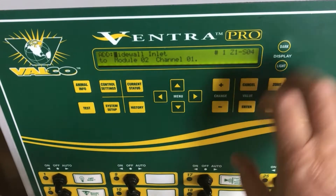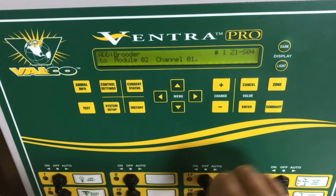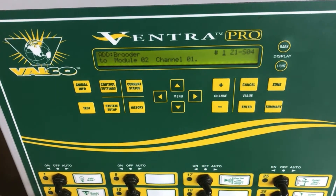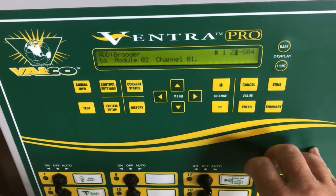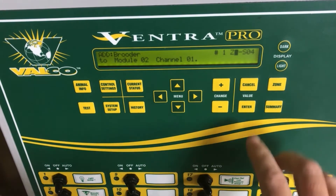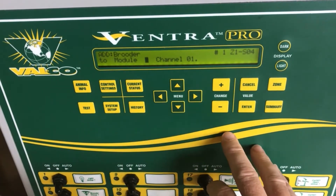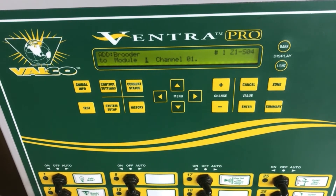From here we scroll through the list until we find brooder and press enter. Now we label the group number — in this case it's number one. Here we label which zone the brooder group is in — in this case it's zone one. Now we label the module which the brooder is wired to. It will always be module one unless